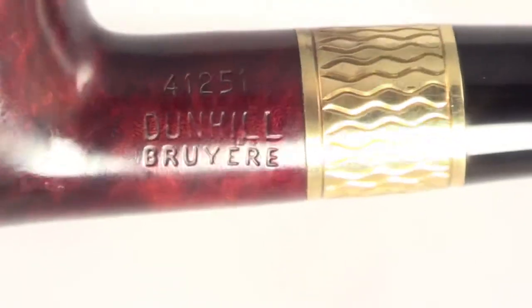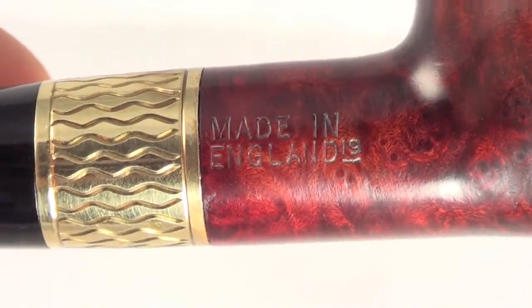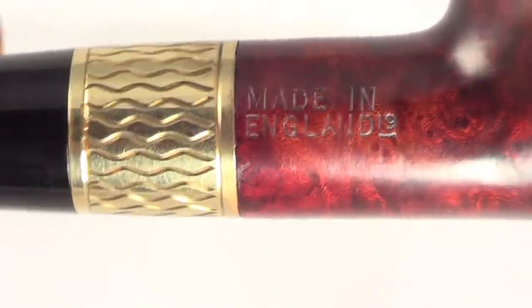Marked 4125-1 Dunhill bruyere. Made in England, with a date stamp of 19 — so this pipe is from 1979.